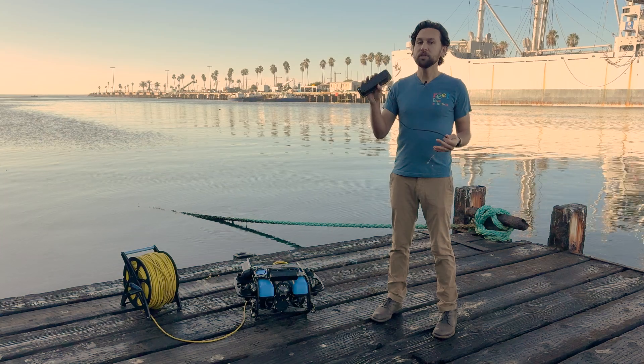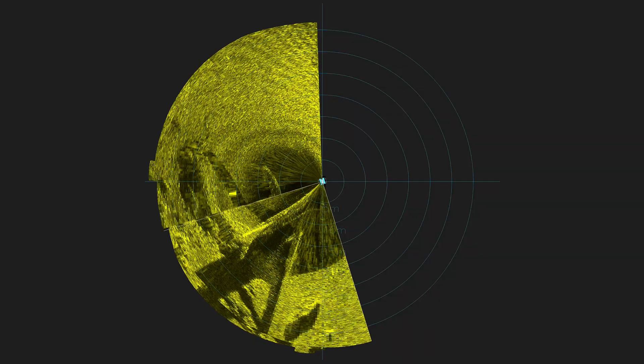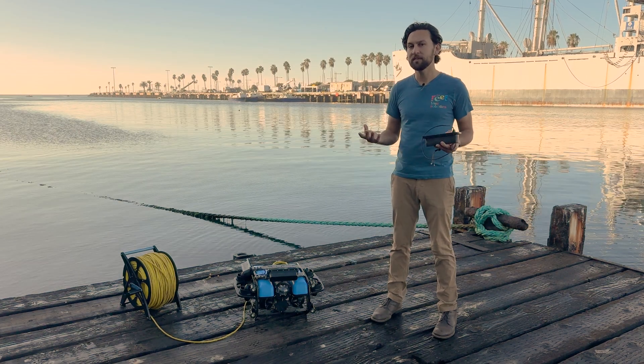What makes this most useful is the impressive performance of the OmniScan. It has a 100-meter range, so it can see far away from the ROV, and the tall beam width means that you can see targets far below the ROV, even when you're far off the seafloor. This makes it particularly well-suited to finding targets like shipwrecks and navigating to them.